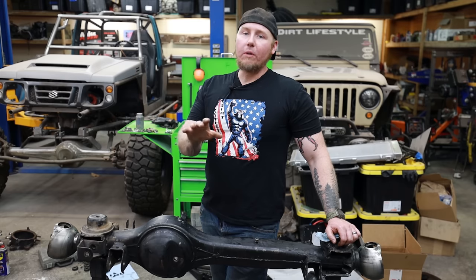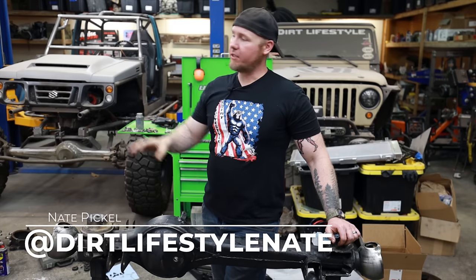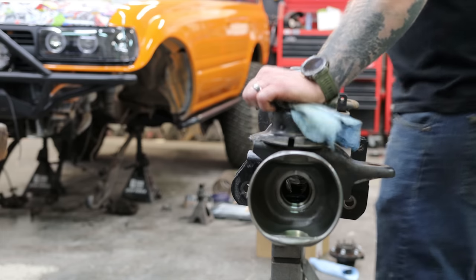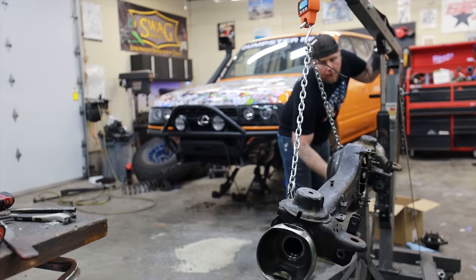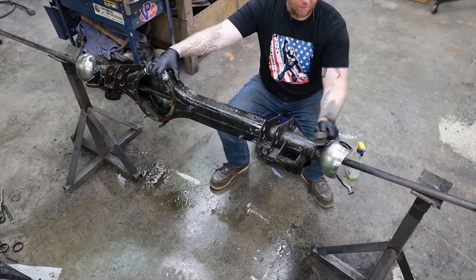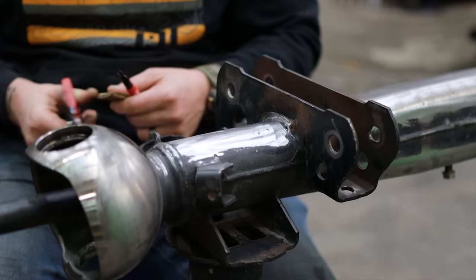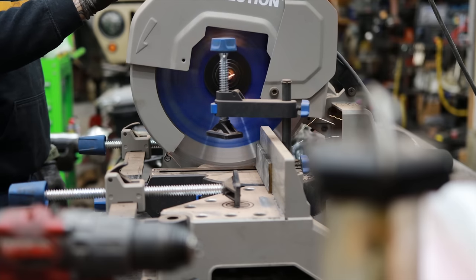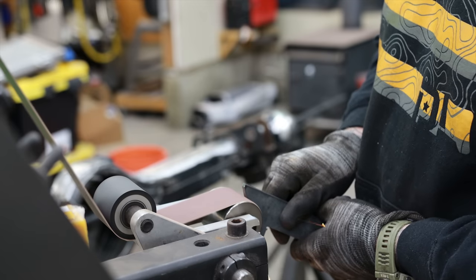The Lexus LX 450 is superior to the other vehicles in this competition not only because of its engine, transmission, and transfer case technology, but also because it came factory with stronger axles. The rear axle is a factory full float, the front axle is a factory high pinion, and it even comes with CVs right out of the box. For a budget build, it's much more practical to find something that already has the qualities you want and slightly modify it. We've got stock great suspension, linked front and rear with four-corner coils.